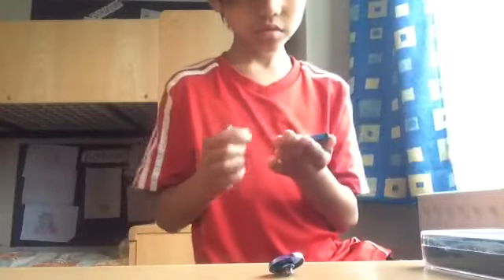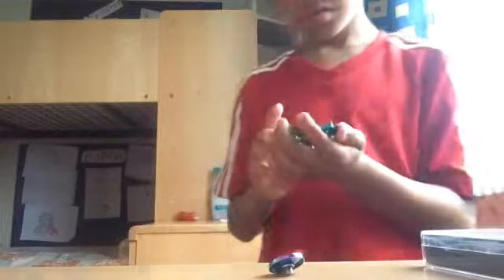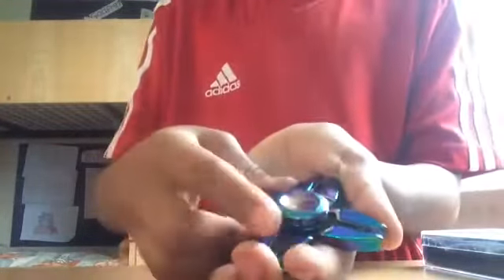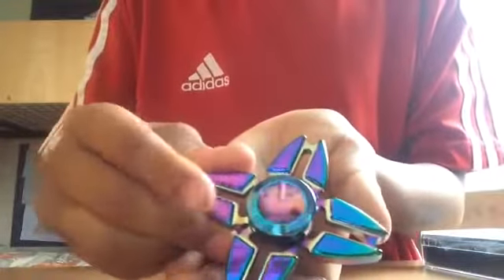Wow, what is this guys? Look at that — it's the spinner spinning! I just need to push it back in. Guys, can you hear that noise? It's really loud!